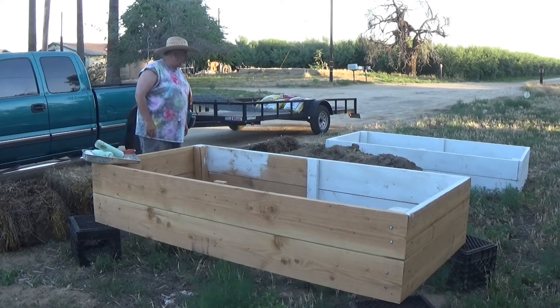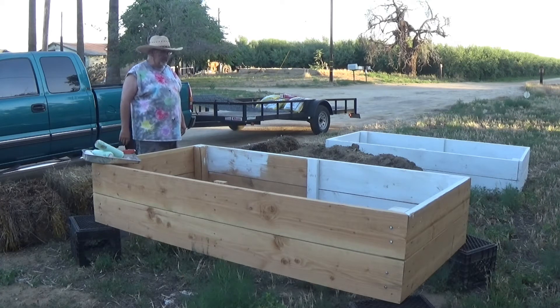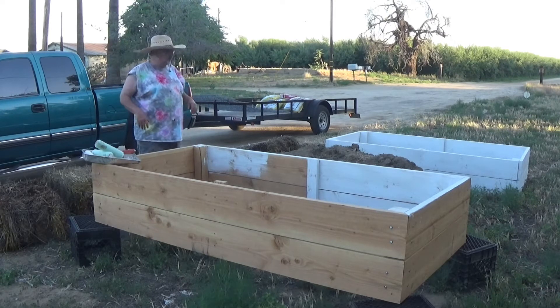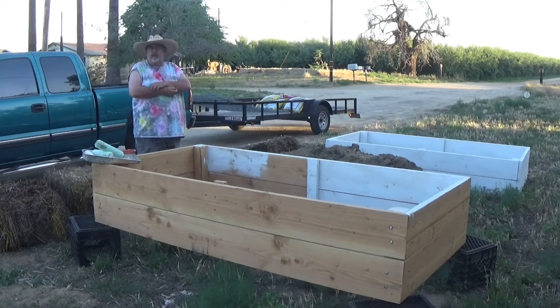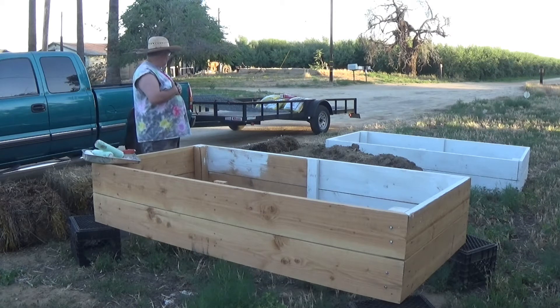Pretty simple box. I'm going to get this one painted this morning — we got the other one painted. I'm going to mix the soil; I got some mixes from Lowe's, just manure and mulch and all that kind of stuff. Then we'll go to the store later today and get a couple of veggie starts to put in here.